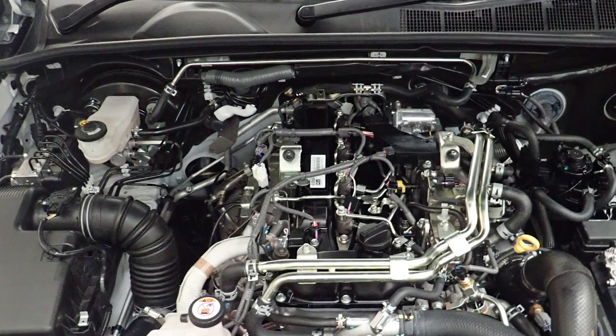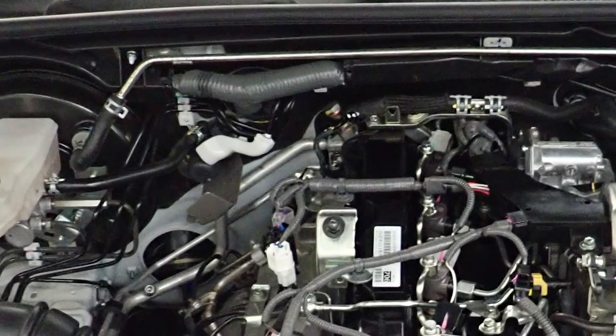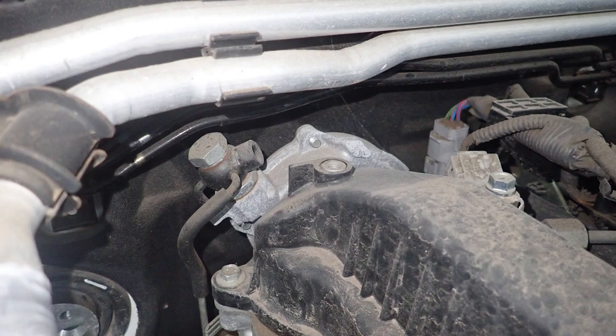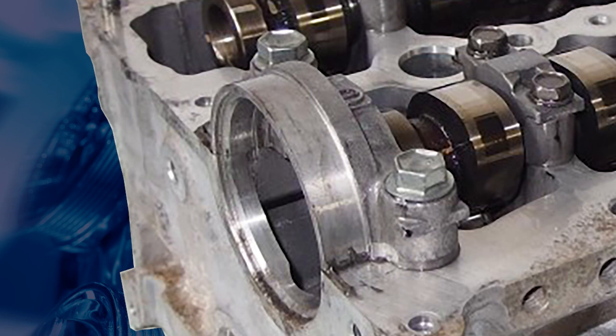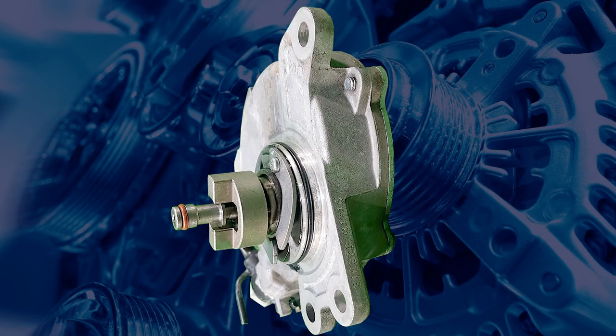The Hilux procedure states you can remove the vacuum pump with the engine still in place. However, it does require the valve cover, injectors, and rear camshaft bearing cap to be removed. All of these options are time consuming and expensive.